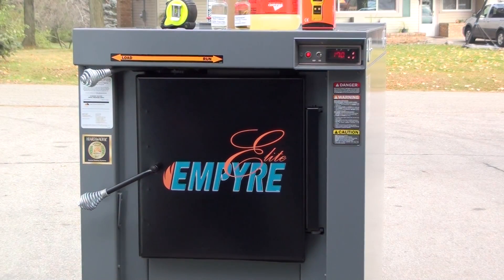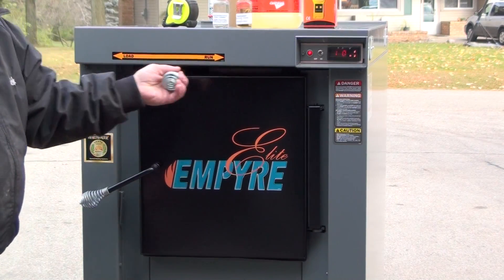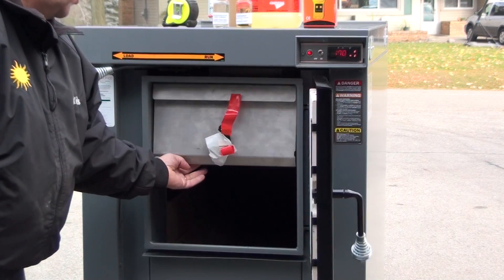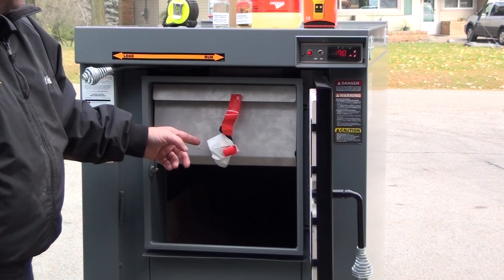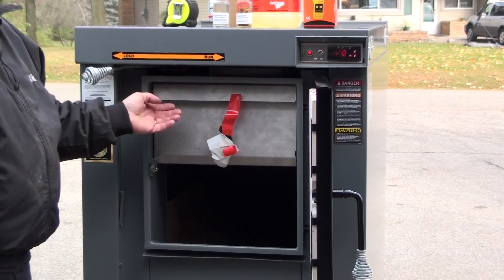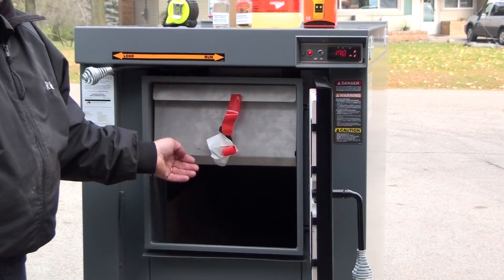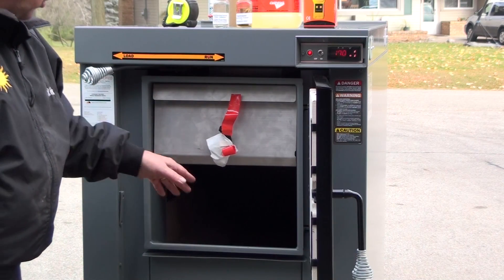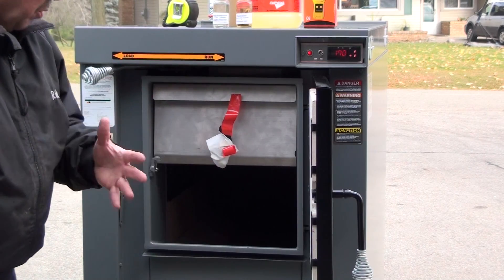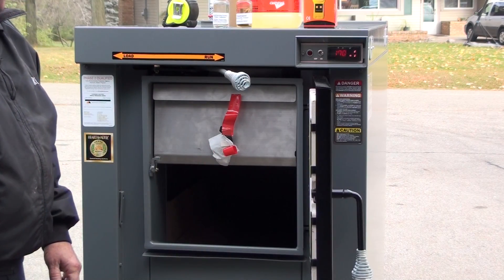Now we'll go over the loading. This is the load and run switch. In the load position, when I open this door, this is what's called an air curtain. In the load position, I open up a passage inside here that directs some of the induction air down across this curtain. It opens up a direct bypass out the exhaust so that the smoke doesn't come out at you when you load it. When you go to run position, see how that just stops moving there.